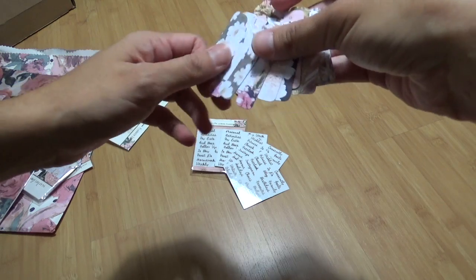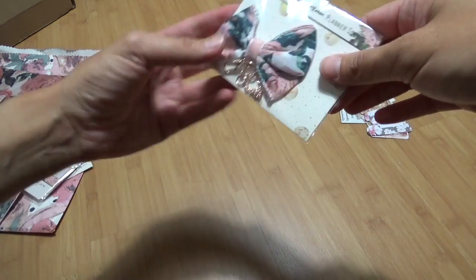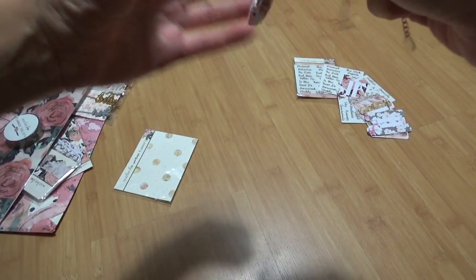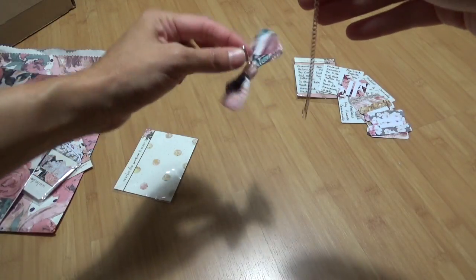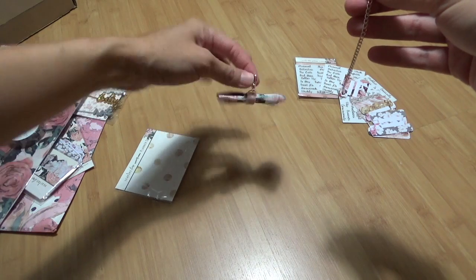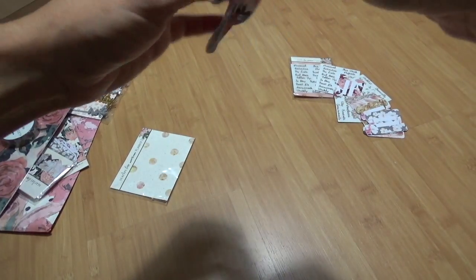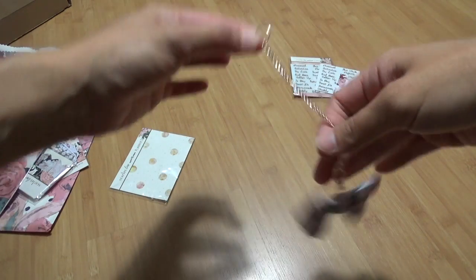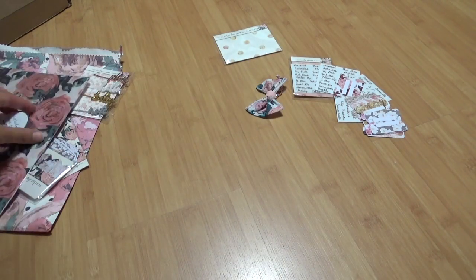Then we have this planner clip. I don't know if I could actually use it in mine since I have a coil-bound planner. But if you're into Traveler's Notebooks, this one would fit perfectly on the elastic. And if you have a ring-bound — which I used to use, but it didn't quite work for me — you can attach this clip and stick this loop on your ring. Super pretty.